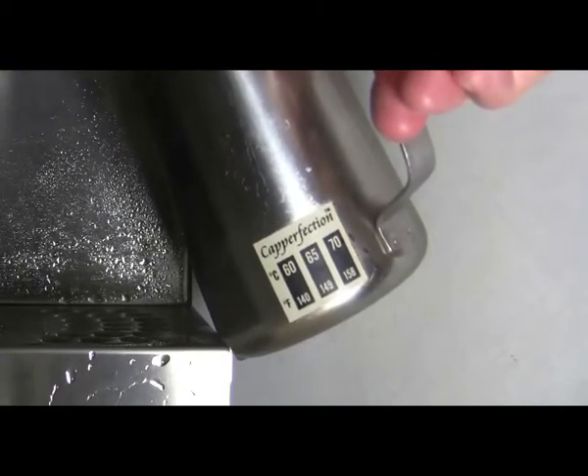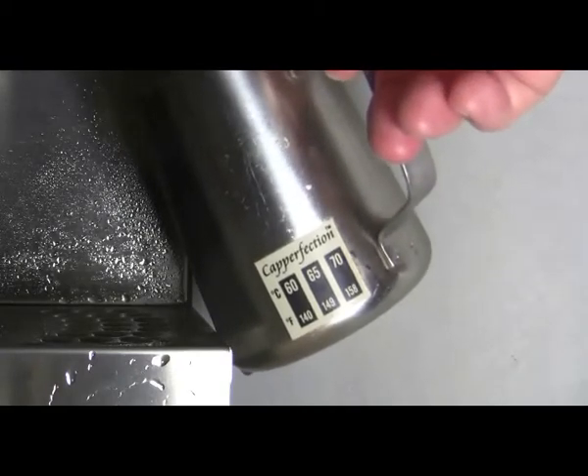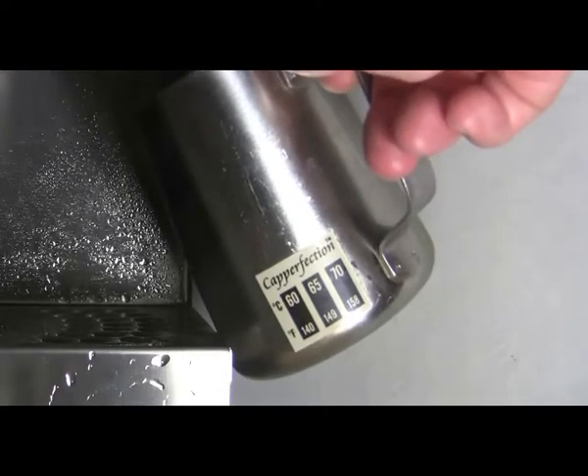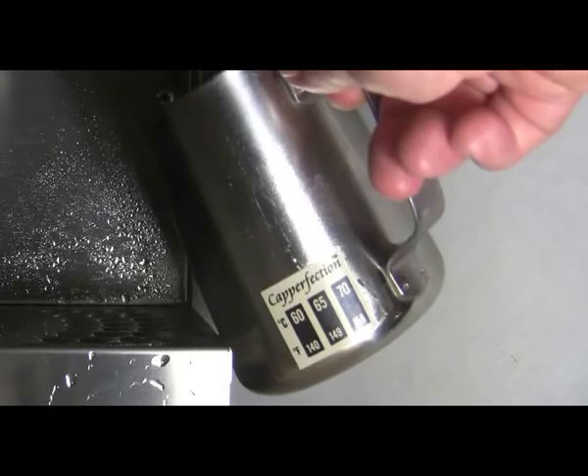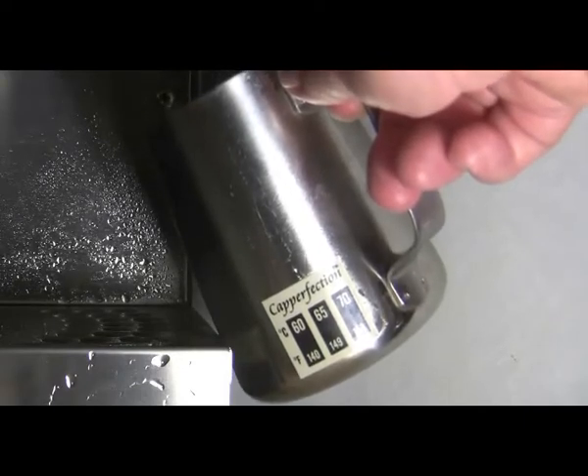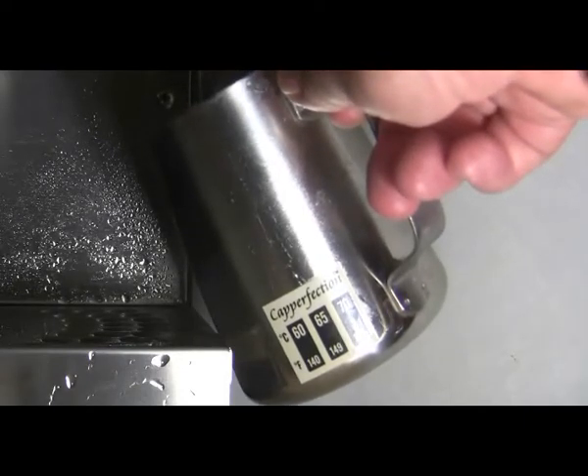I'm using a Capafection froth meter to judge the temperature of the milk. It has an adhesive backing that sticks permanently to the outside of your jug, and it has three liquid crystal panels that change colour in sequence as the milk gets hotter.